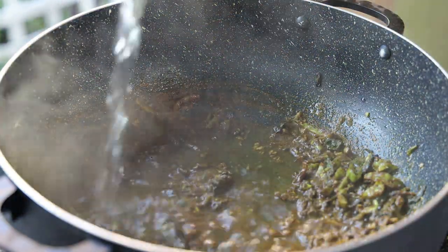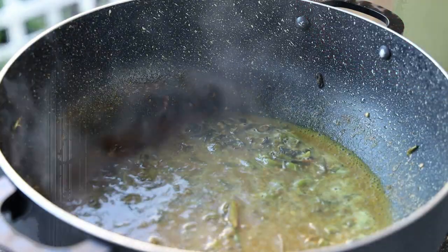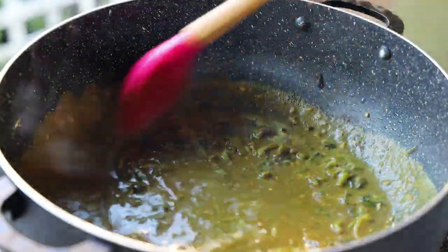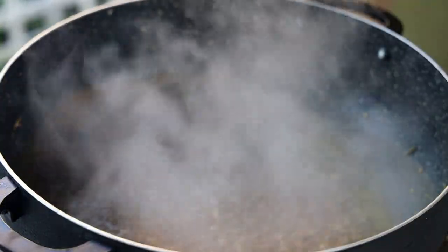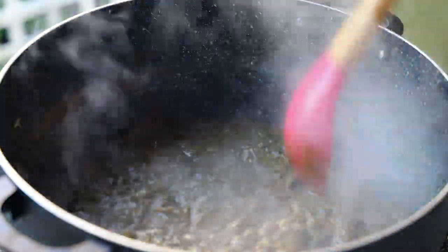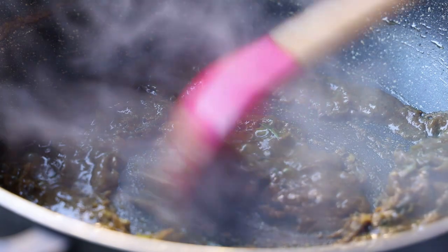Once it starts to look dry, go in with enough water and give that a mix — allow the curry to start cooking and thickening. If you're doing this on your stove, keep the heat on medium. Add in some green seasoning and mix that in, then add some of that fish seasoning into the curry itself, carrying all those flavors throughout the recipe. This fries for about one to two minutes until you start seeing the oils separating from the curry — that's how you'll know your curry is ready.